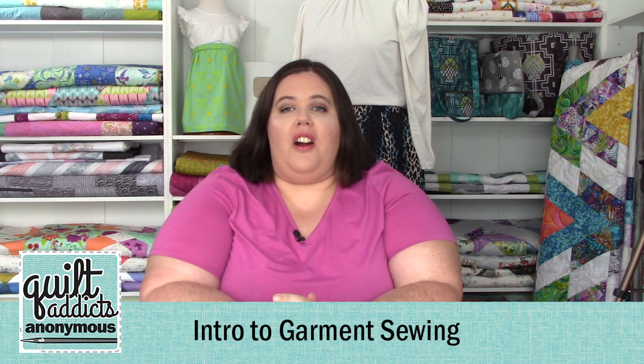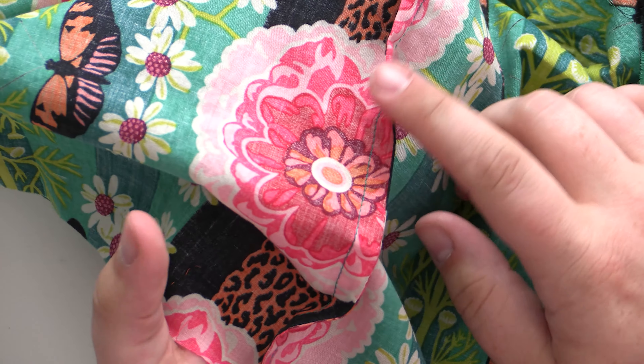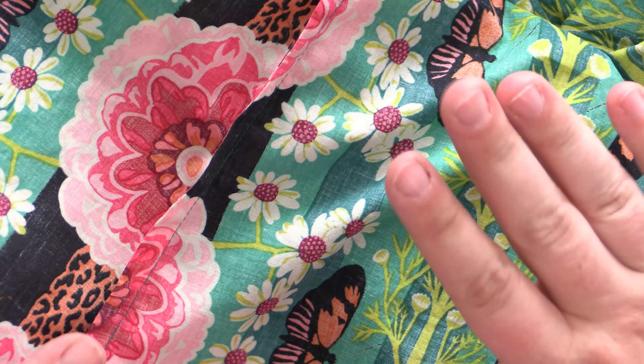Hi, welcome to Quilt Addicts Anonymous. I'm Stephanie Brennan. If you've been following along with us, you'll know that we are in our skirt series using quilting fabric to make garments. In this video, we're going to sew the side seams of the A-line skirt that we've been working on together using a French seam.